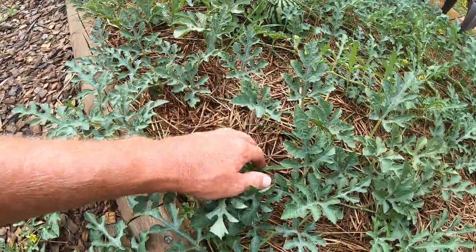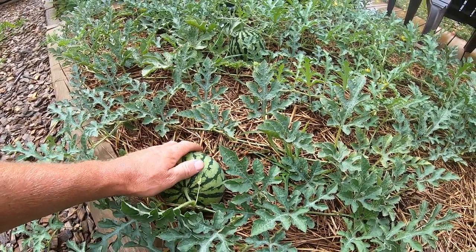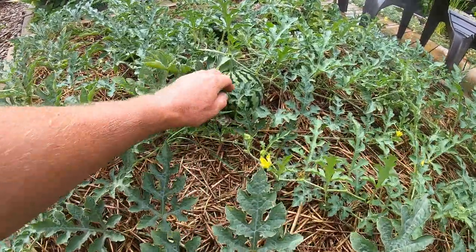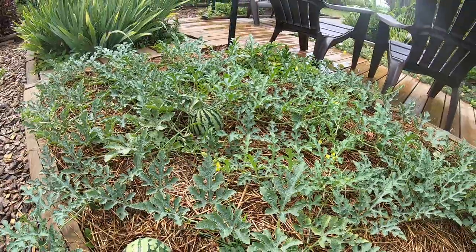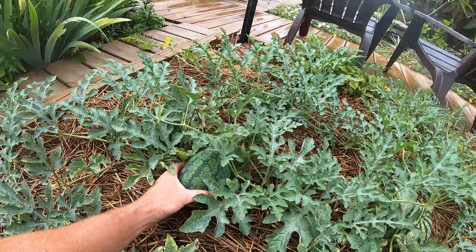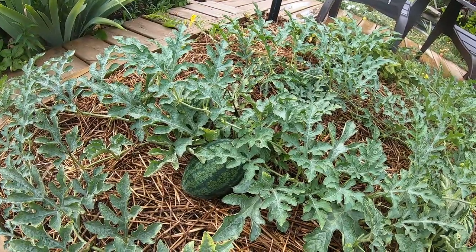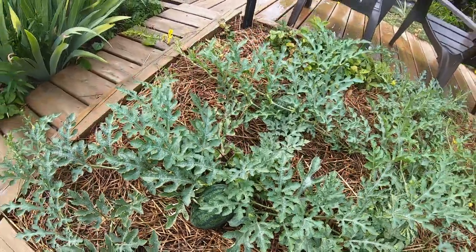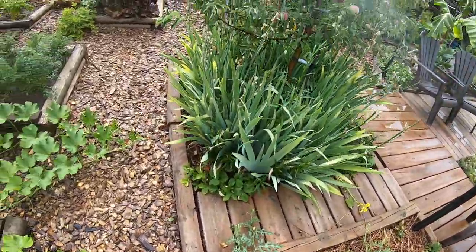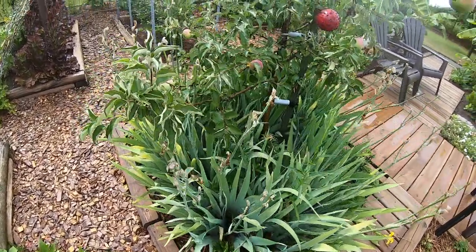Two types of watermelon here, and these are bigger than softball size already. New Orchid — it's like a pink salmon flesh type of watermelon, and I think there's about four of those growing right now. And Dark Bell, which is typical — a small watermelon, they'll get three or four times bigger than this yet but probably stay less than 10 pounds. I try to get these smaller kinds; the really big Crimson Sweets are great but they take up so much room and you're left with a 15-20 pound watermelon, which is too much.